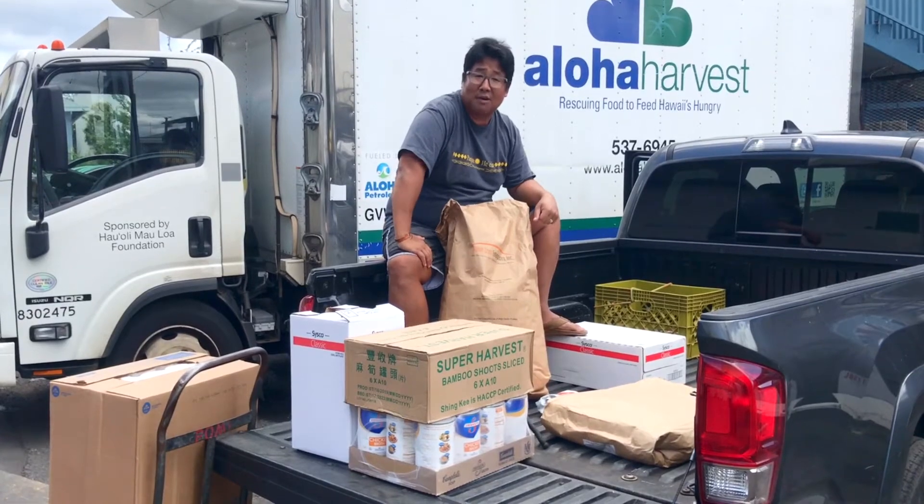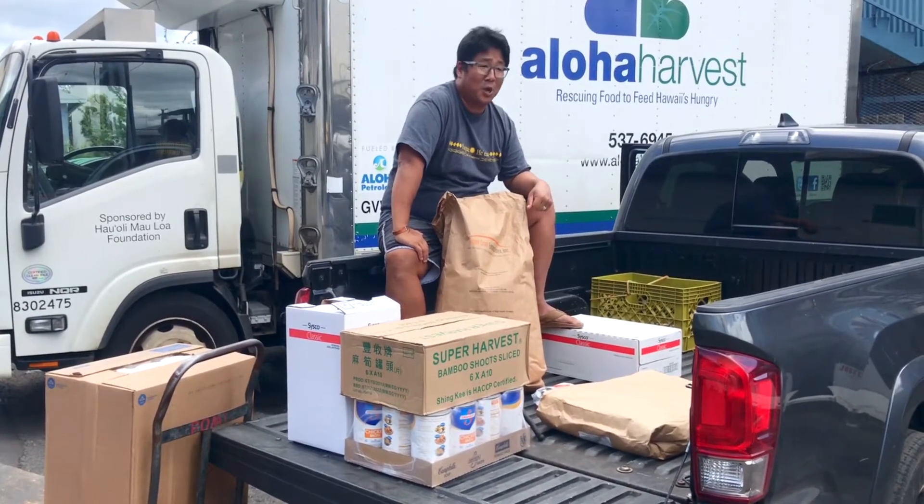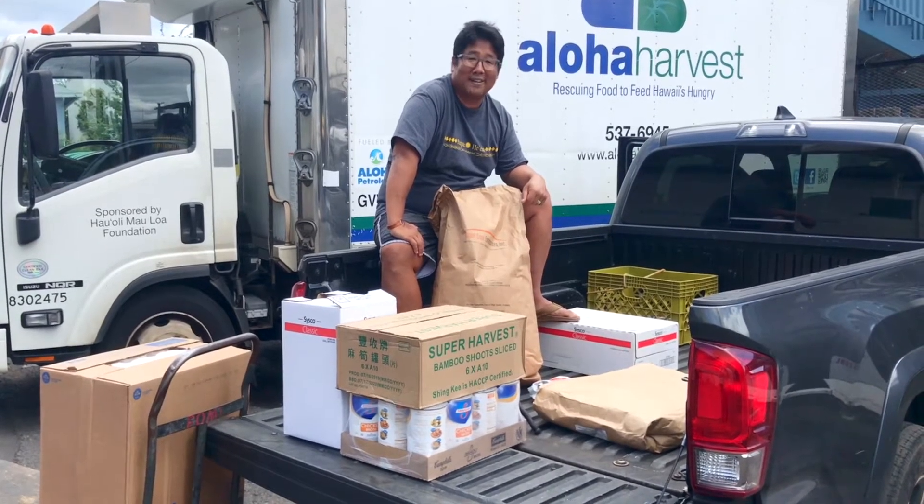We're going to unload this truck and then take a ride back to my house. Today, we're going to cook a little bit of whole fish — show you guys how we do it, logo style. Let's go.